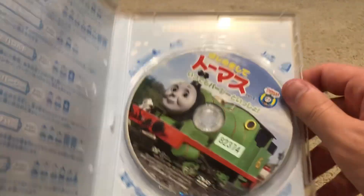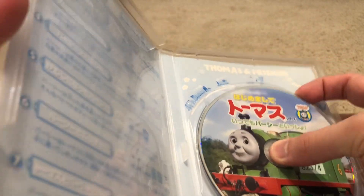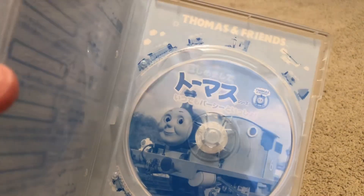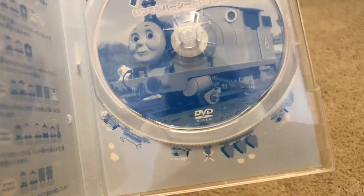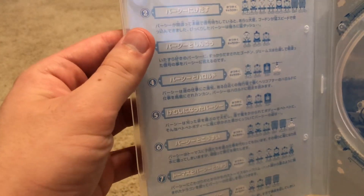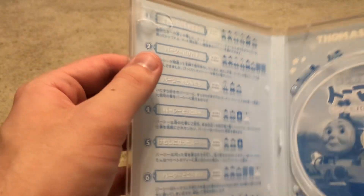And here's the disc — a squished version of the front postcard. Let me get the disc out. Here's what the inside artwork looks like — pretty nice. And this right here just talks about a little info about the episodes and stuff like that.